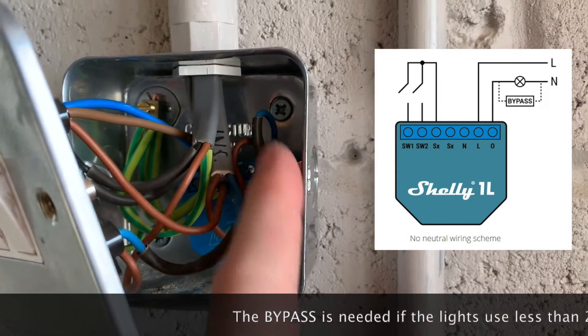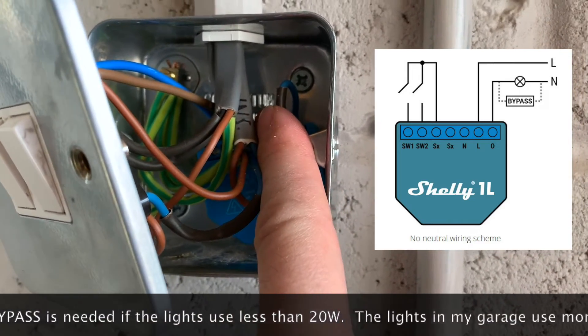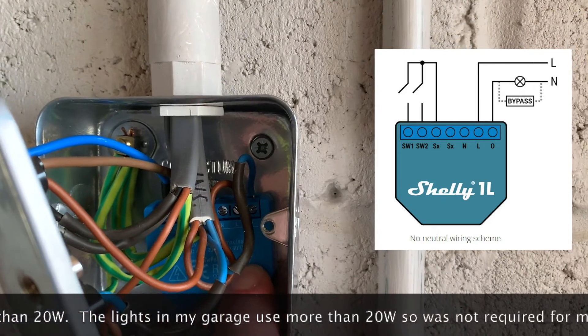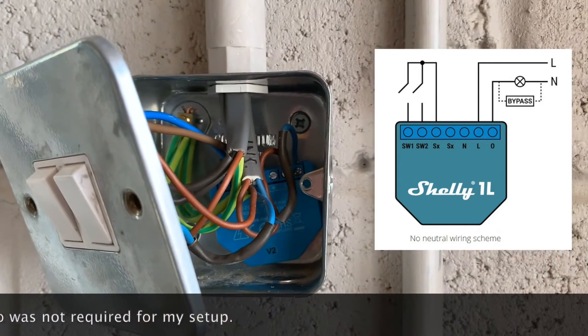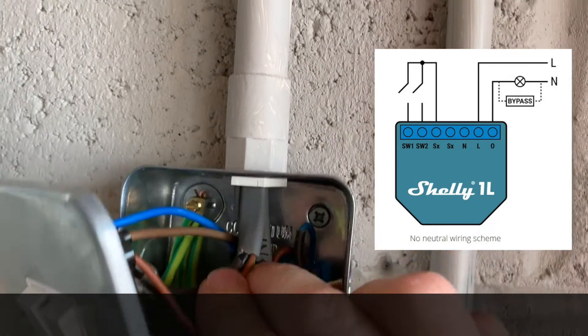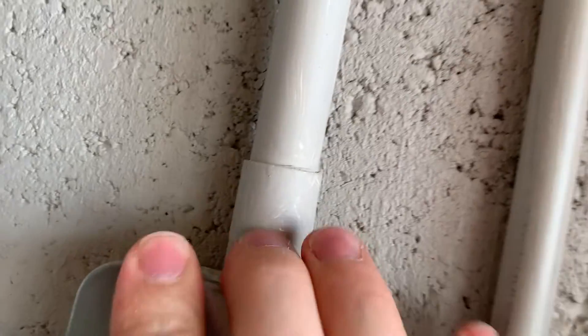And then I've taken the original switched live and permanent live for the actual lights, and I've wired that into the L and the O on the Shelly. Again, I'll put a wiring diagram up. So that's it all wired in correctly. I've also rearranged how the wires sit, so hopefully this switch will fit back on.